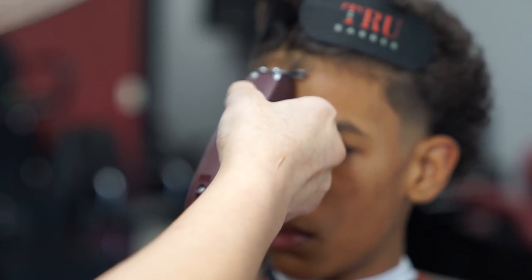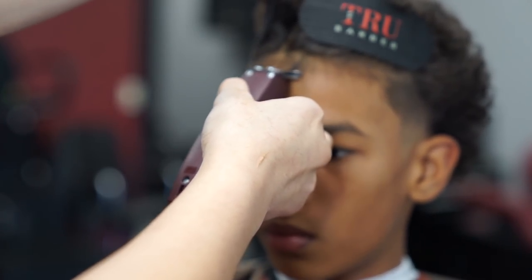For the front lineup, I like to start off dead center of his forehead and work my way to the edges of his hairline.